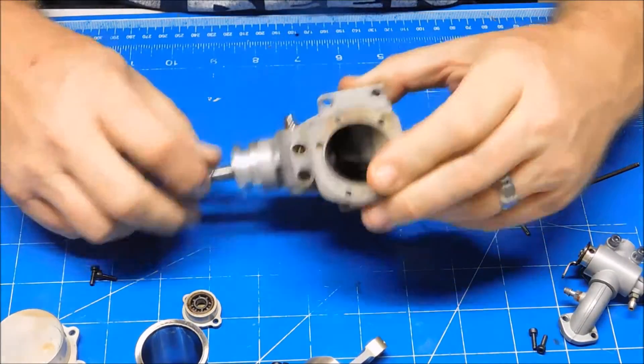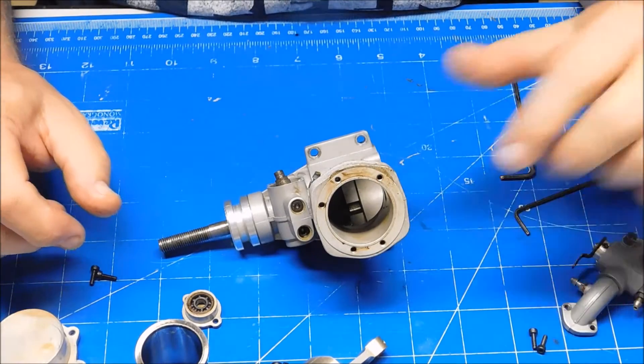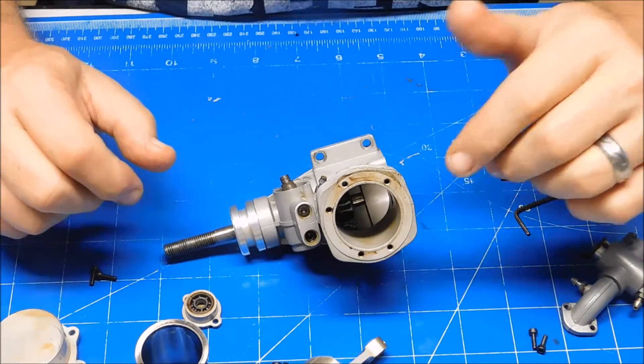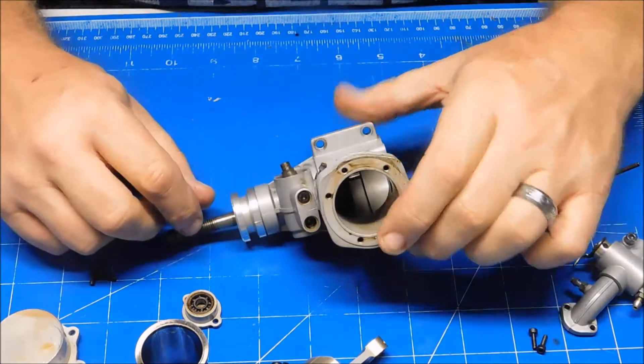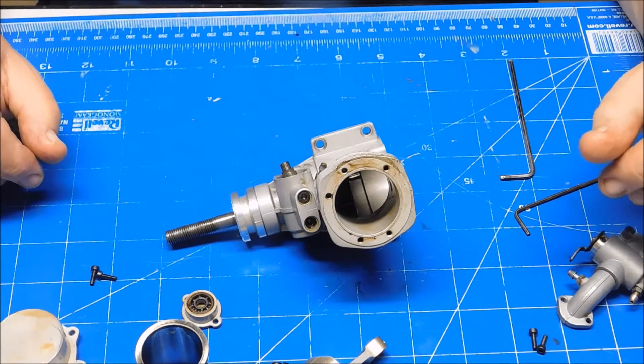All in all, this engine's in fine shape. Maybe the reason it wasn't developing what the original owner thought was the proper power was just because it wasn't broken in properly. That's just the look inside so far, and we'll take it from here.